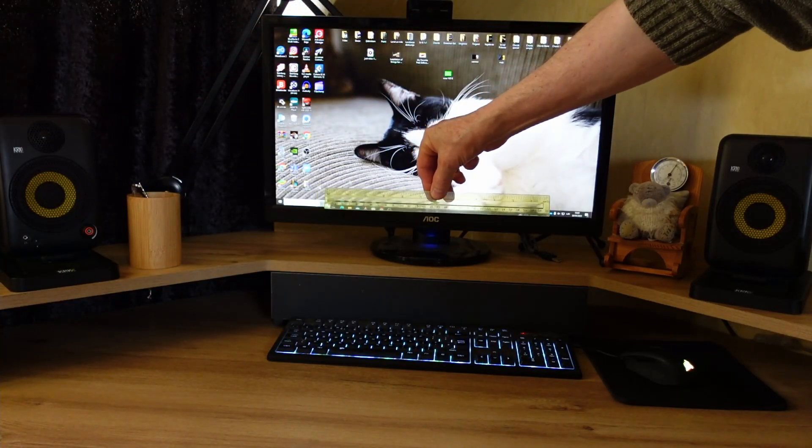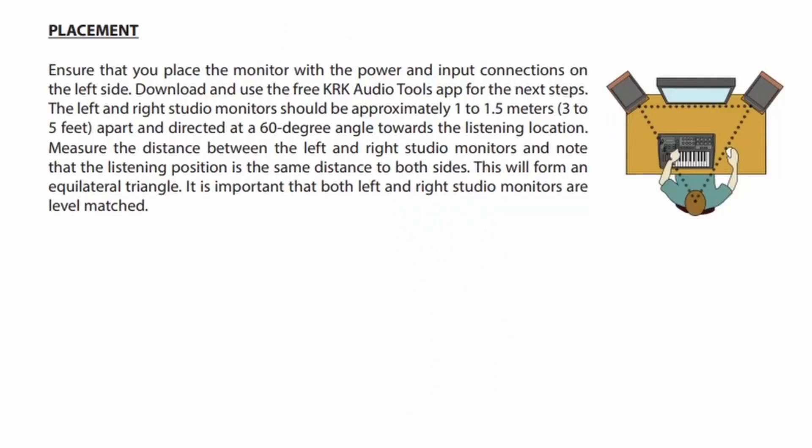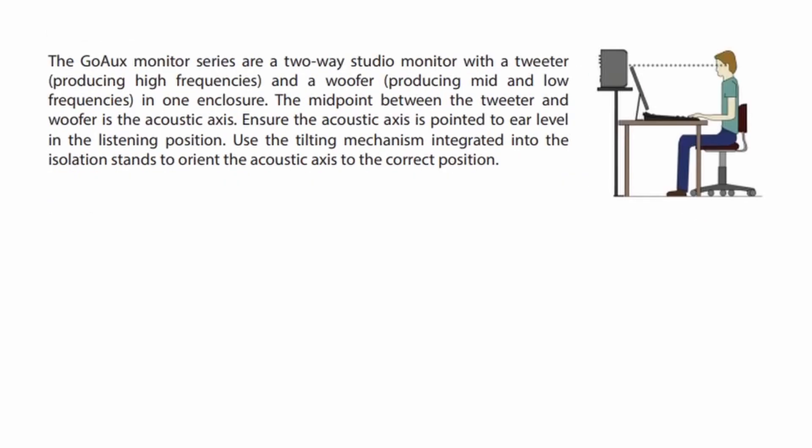Placement: Ensure that you place the monitor with the power and input connections on the left side. The left and right studio monitors should be approximately 1 to 1.5 meters apart and directed at a 60-degree angle towards the listening location. It is important that both left and right studio monitors are level matched. Ensure the acoustic axis is pointed to your ear level at the listening position. Use the tilting mechanism integrated into the isolation stands to orient the acoustic axis to the correct position.